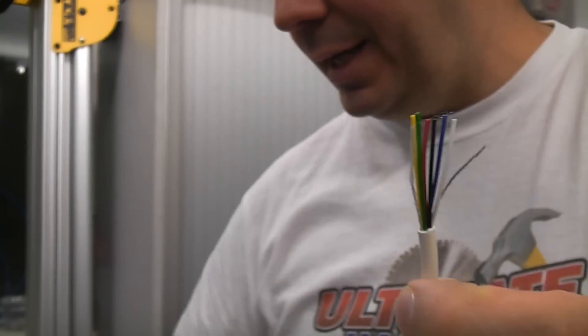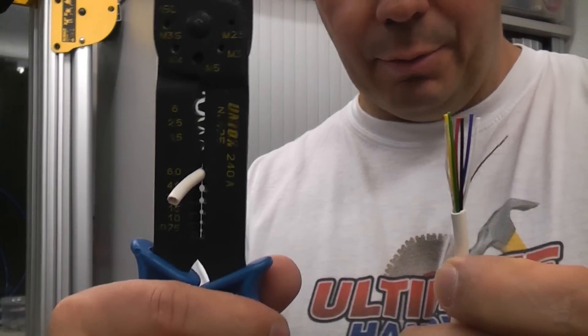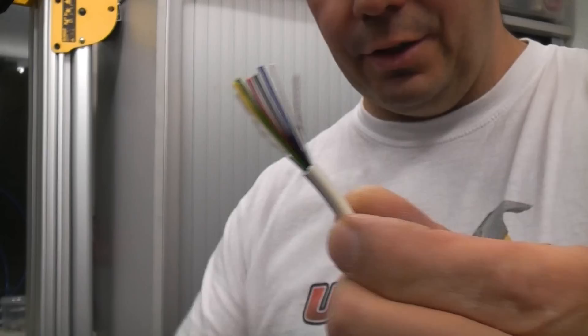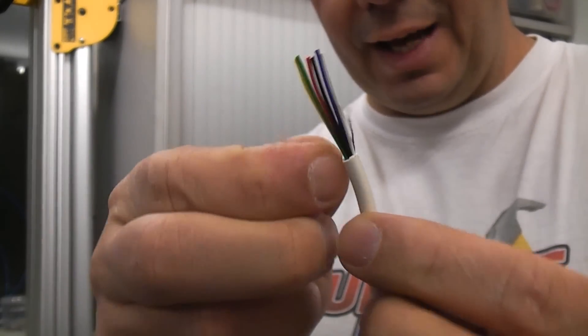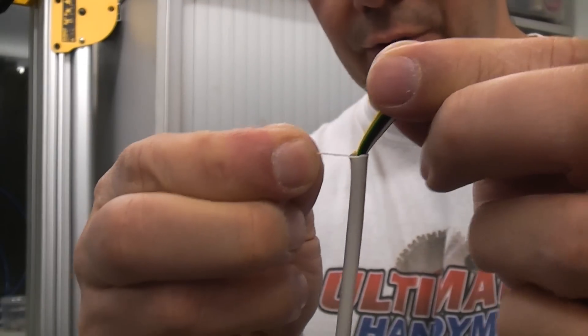So there are a couple of ways of doing it. You can use the cable strippers as long as you check that there's no damage to the actual wires, or you can use a piece of the string and use that as a cheese wire to remove the outer insulation.